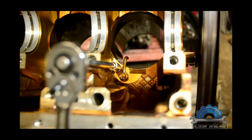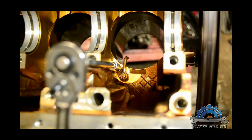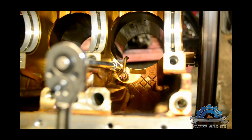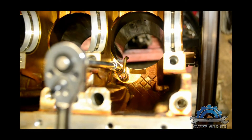Hi guys, this time we're moving forward — we're gonna do cylinder wall honing and I'm gonna show you how you can do it at home with basic tools you can probably get on the internet. It's not pricey, so you can do it yourself.